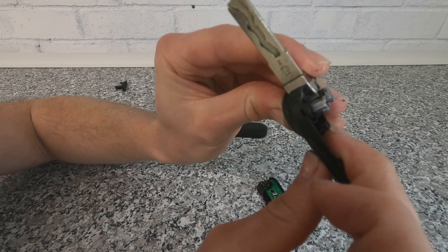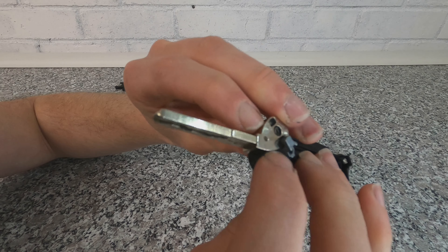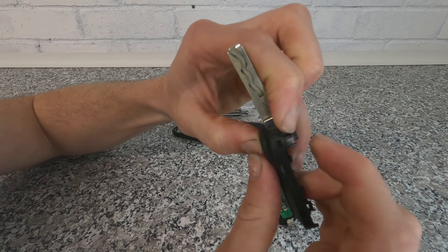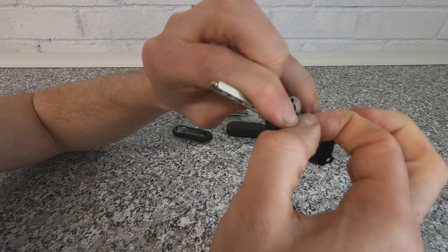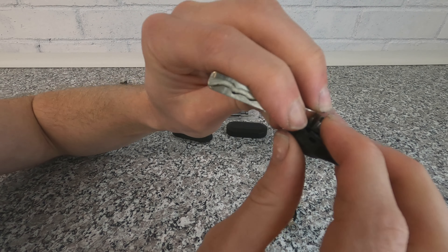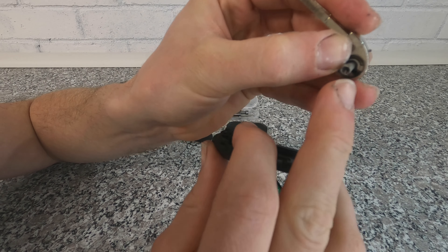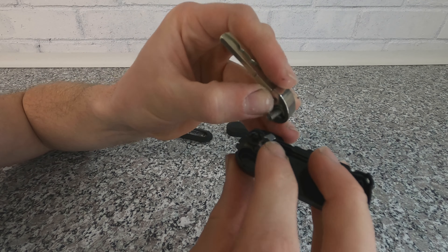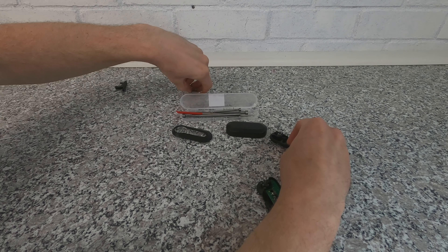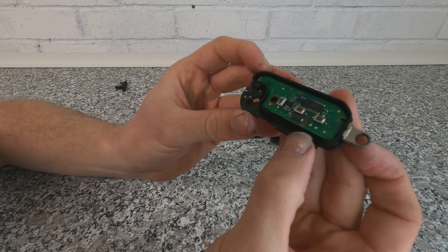The easiest way to remove the blade is to push down in the middle — in this case it's the Fiat logo. Push down on that and it pops up; that is the remote mechanism. There is a spring in there so be careful. Press that button, spin it out of the way, and then slowly lift up the blade. Be careful you don't damage or lose the spring.